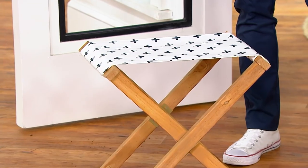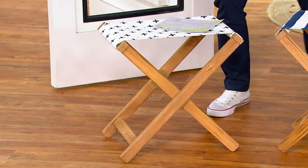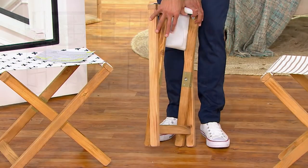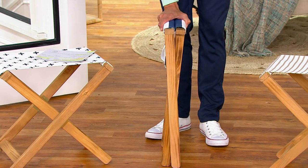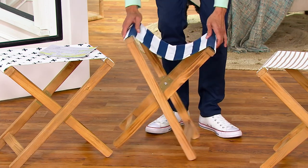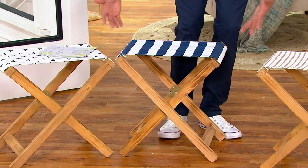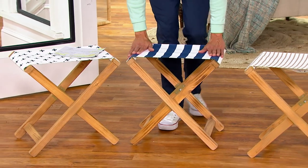You just fold them right up and tuck them away — perfect for anyone regardless of your space. I can't believe how slim they fold down — this is amazing. The versatility is really special. Do you always have a place to kick your feet up on the couch? Do you have space in your guest room? You could put this out and lay clothes on it, put extra pillows on it, use it as a luggage rack — lots of different ways to use these.